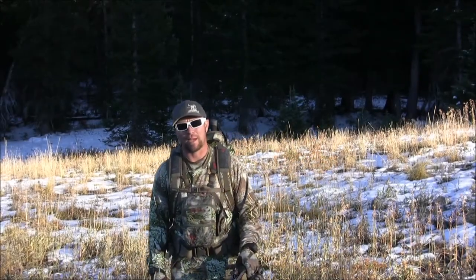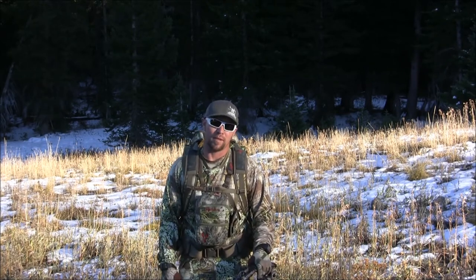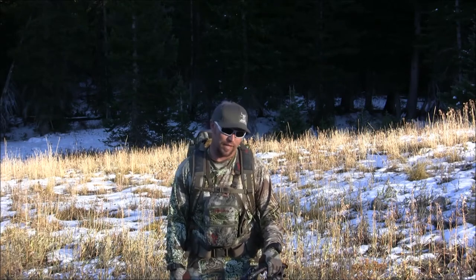Hey everyone, I'm TJ with Team Passing Through. We're up here in the high country chasing after some high country mule deer — me and my wife Sydney — and we're about to drop into this timber and chase after a buck we spotted down below. But before we drop in, I wanted to take a minute and show you a product that we've been running for a while now and what we've found out about it.